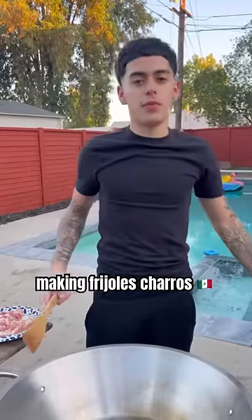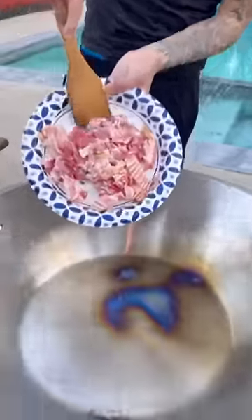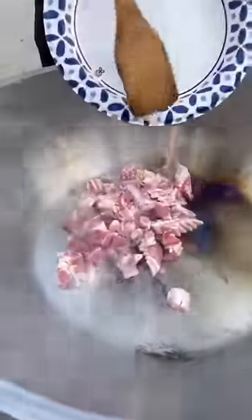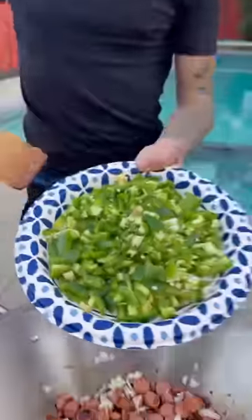Today, I'm going to show you guys how to make Mexican chili beans. First, we start out with the bacon. Squizzies. Onion. Jalapeños.